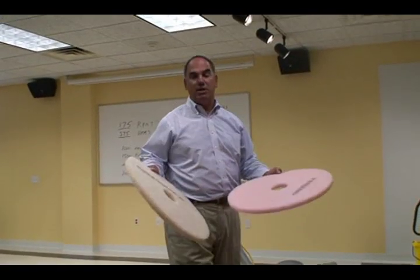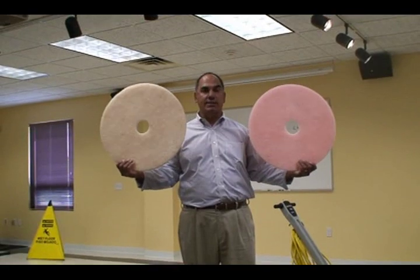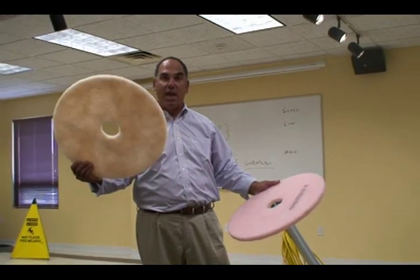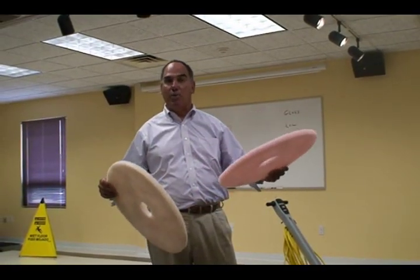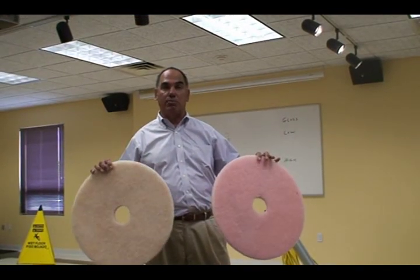Another note: burnishing pads that should be used at 1,000 RPMs or higher are generally pastel, soft colors. They're not red, green, black, or brown. They're pink, beige, off-white, or aqua. Burnishing pads are specifically built to bring a gloss up on the floor.